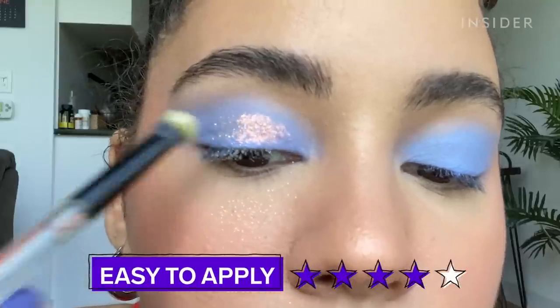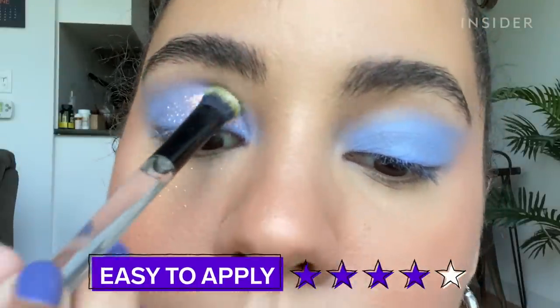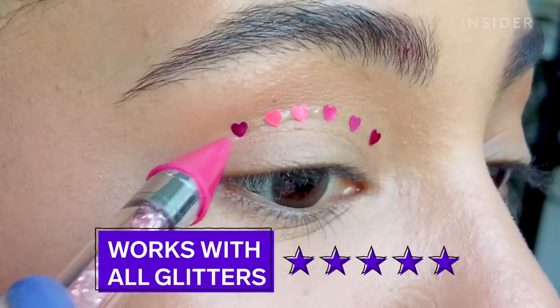Even though some applications were messier than others, this glue worked really well with all the glitters that I tried it with today. I'm gonna leave this glitter on my eyes for a few more hours just to see if it starts to peel up at all, but so far I'm really impressed.